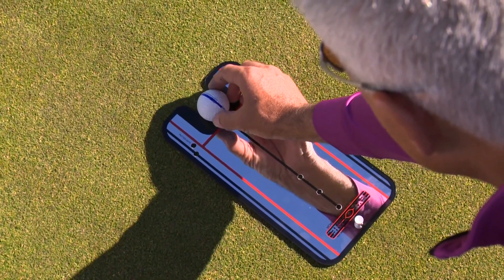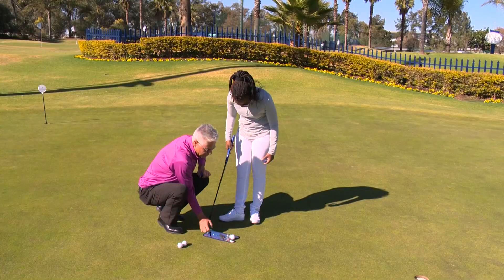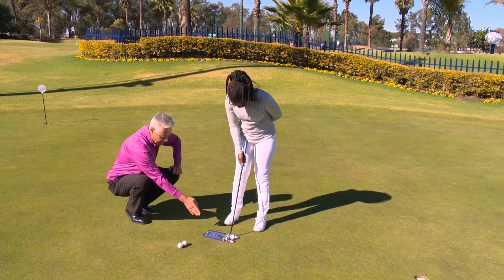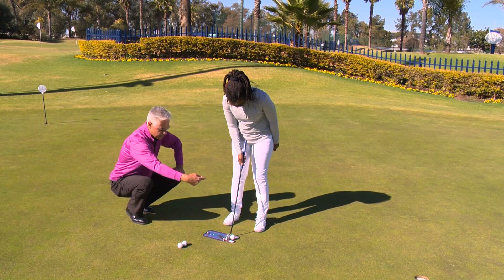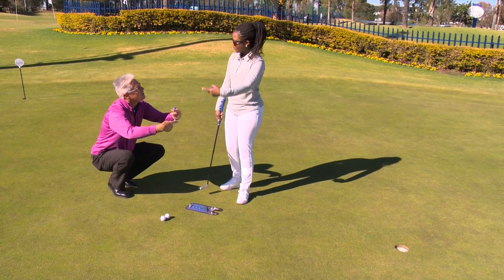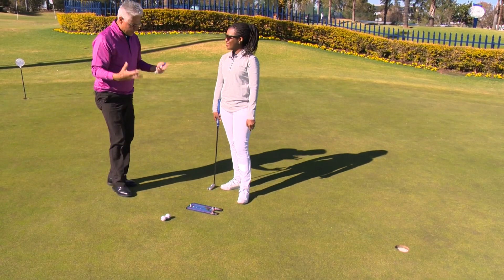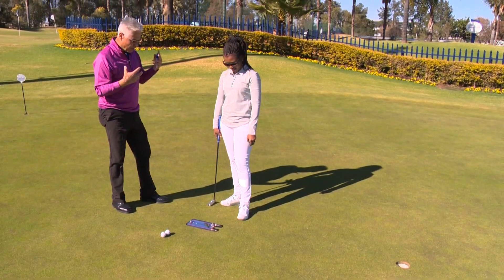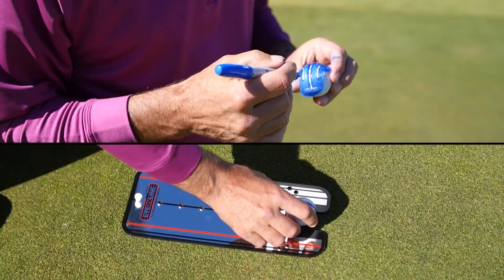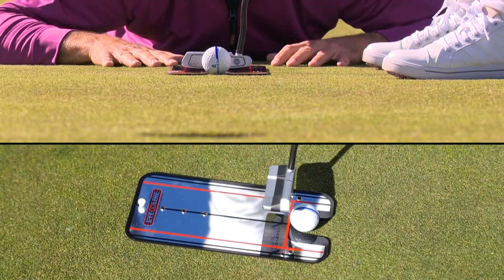Line it up with that black line — I'd say 90 percent of pros use that line. Now you've got another line on top of that line and it gives you feedback. Hit it — look how beautifully that blue line rolled over the top. The big thing in professional golf or for golfers looking to get better: find training aids that actually make you better and give you feedback. With this many training aids, there's no way you cannot become a better golfer.